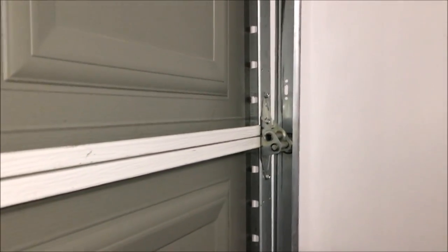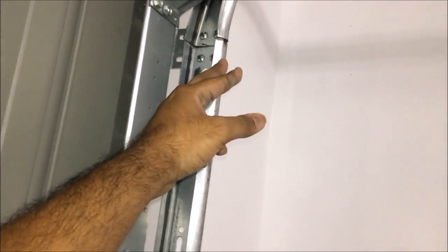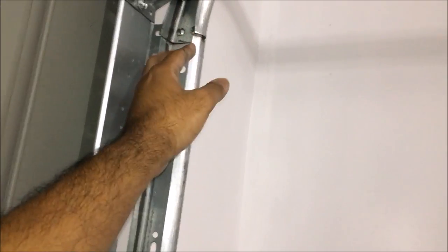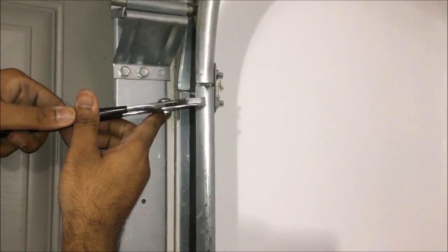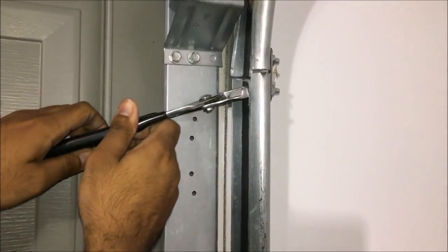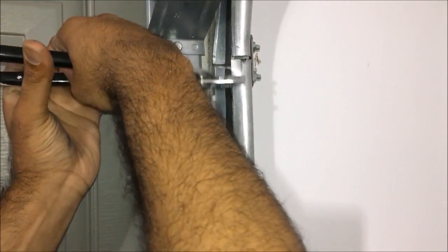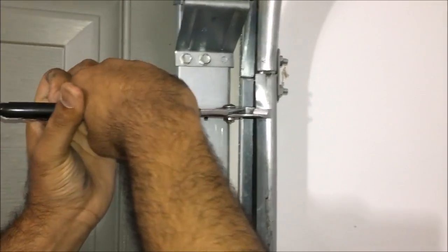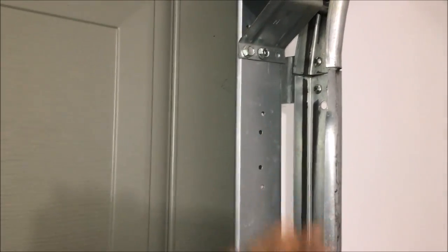So the first step — I already did the other side and it's super quiet — is to get to this corner of the track right here. Every garage door should have a corner like this. What you want to do is bend it outwards. I'm gonna use just regular plain simple pliers and bend it in about three spots, pulling it out about an inch or so. Don't bend it too far, just like that.